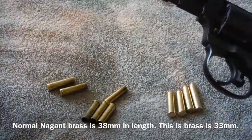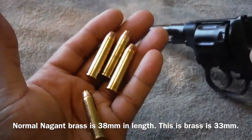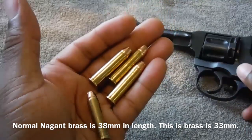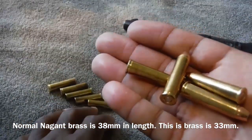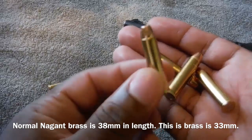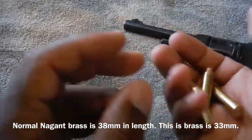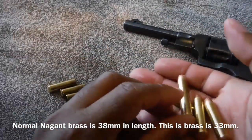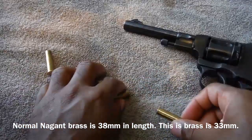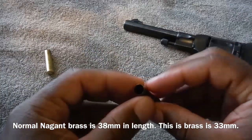I got a chance to test out my new rounds — I like to call them 762 Nagant Sharp. This is not 32-20 brass; this is actually 7.62 Nagant brass that has been cut down to 33 millimeters instead of 38. I would have used 32-20 brass but couldn't find any, so I had to improvise. Everything turned out okay. I do have a range portion to this video, so stay tuned.